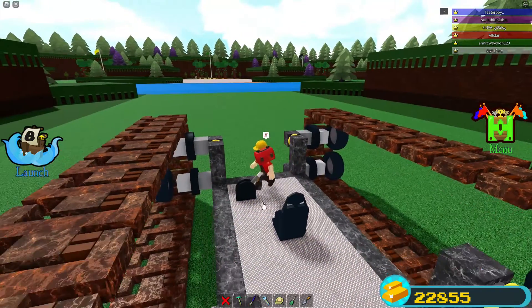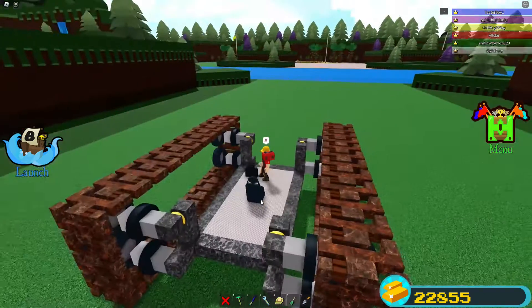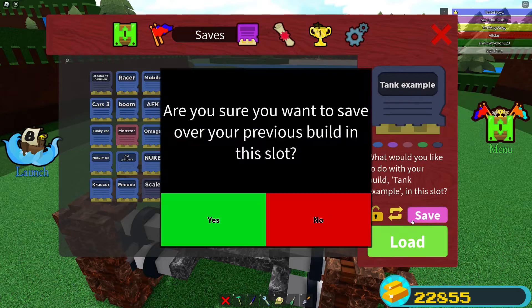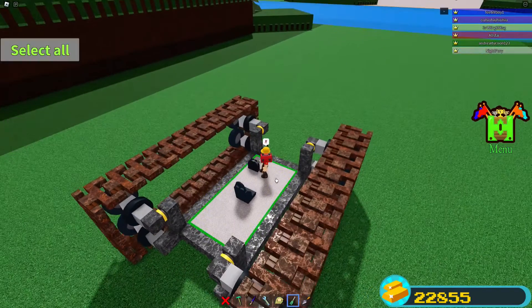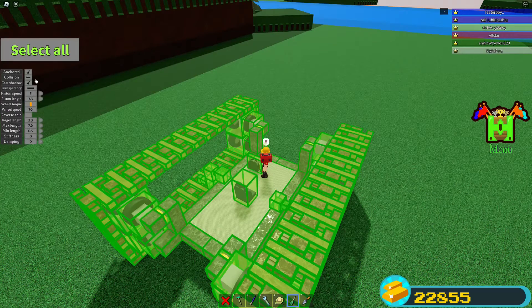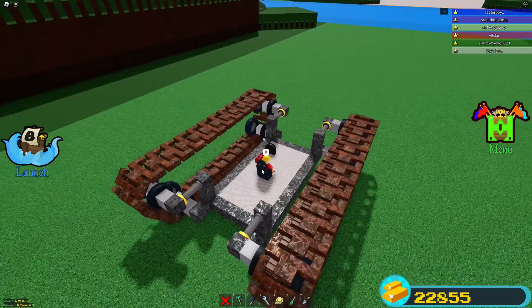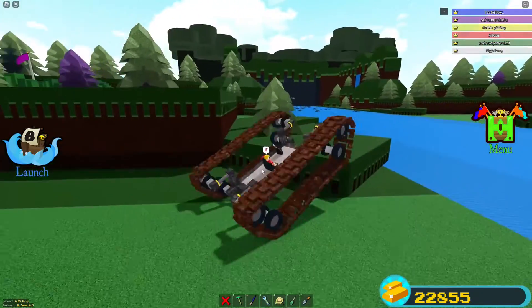Now that that's all set, our tank should be good to go. Before we launch it, we're going to save it of course. You can use the select tool or launch the boat — let's see how this works. Use that to tighten up the tracks, and we are rolling. Let's see if we can get up this ledge — oh, easily.